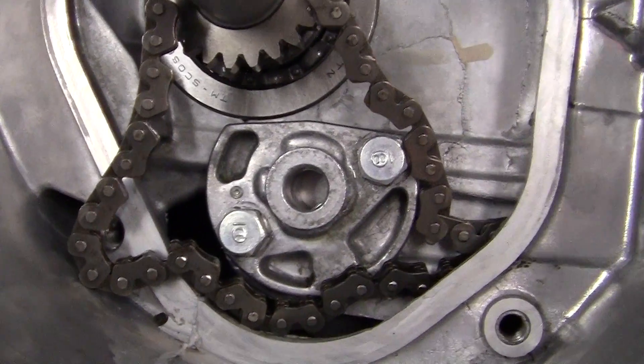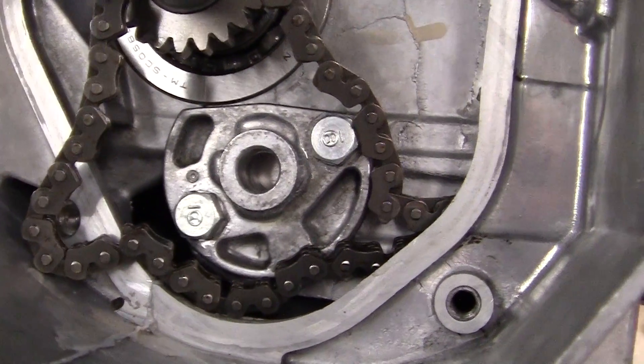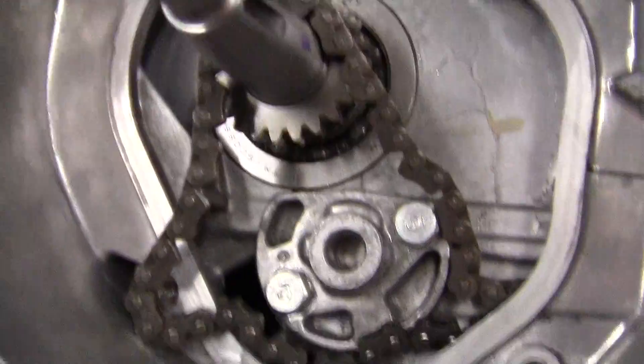The oil pump is now installed, and the two bolts have been torqued down to about nine pounds. Next, we have to install the cam chain.